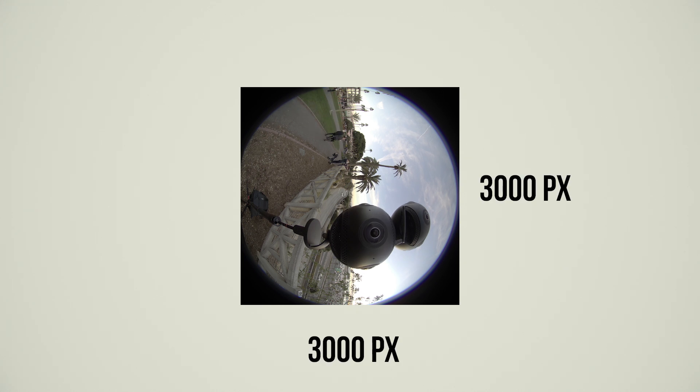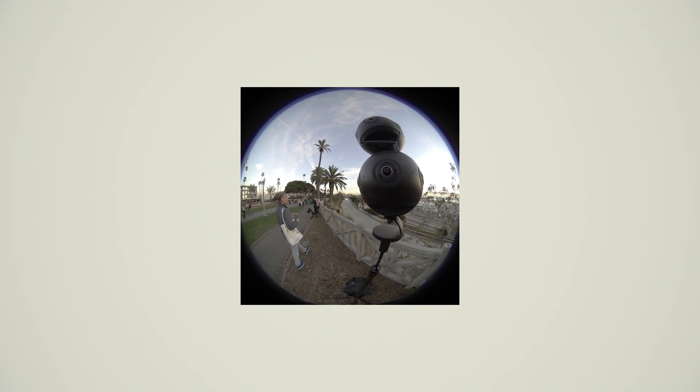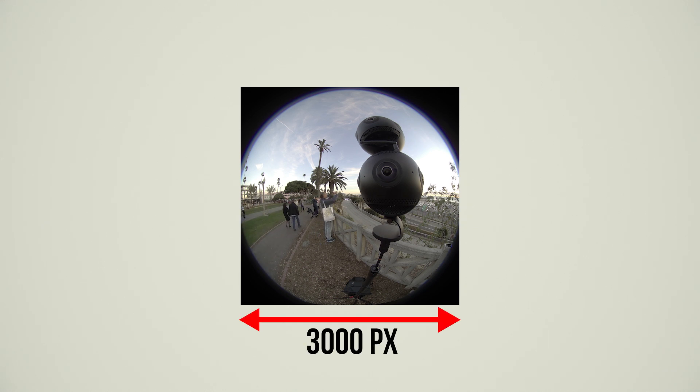First, let's understand the issues. If we take the raw footage from Kandao Obsidian S and R, and other professional-level VR 360 cameras, you see the single lens resolution is this. Very important is the height, which is 3000 pixels. Because when it's stitched, it is flipped vertically like so. So Obsidian's horizontal coverage is actually 3000 pixels.